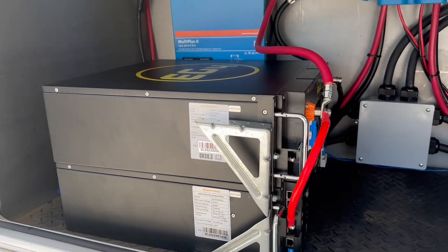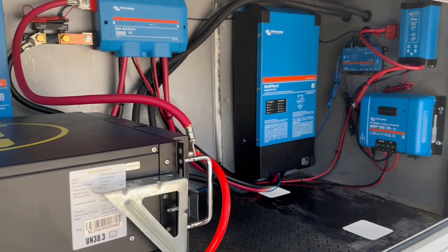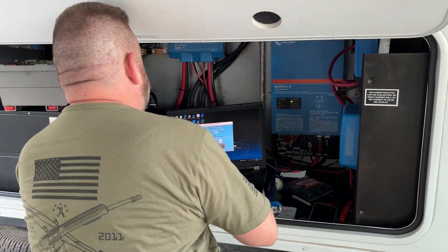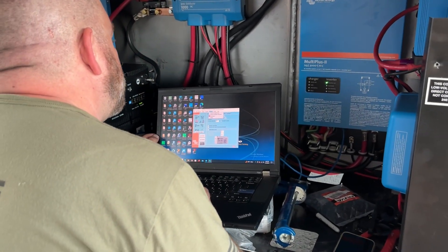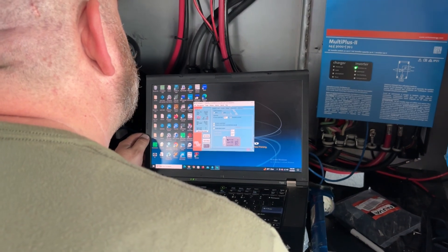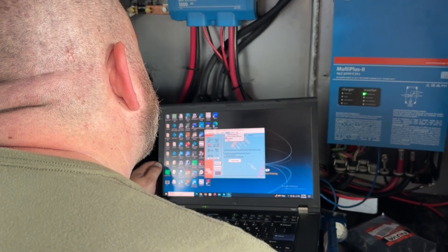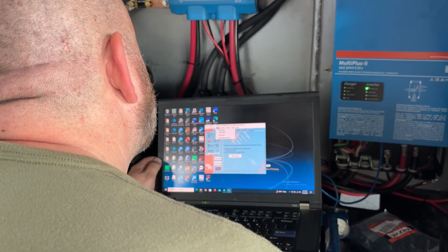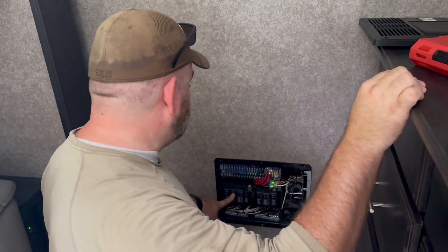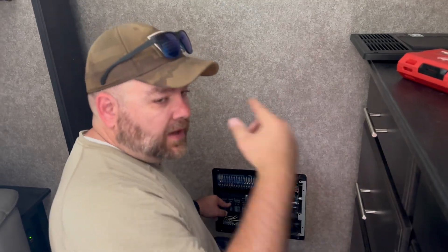You can see the positives connected going up to the Links distributor and the negatives going into the smart shunt. He's doing configuration for the MultiPlus 2s, getting them set up so communication between all products is smooth and accurate. When installing Victron MultiPluses or any AC inverter, you always want to turn the breaker off for your converter so it's not back-feeding into the batteries.